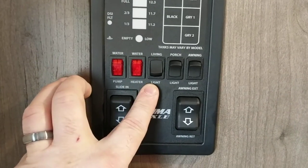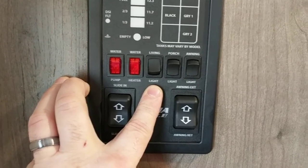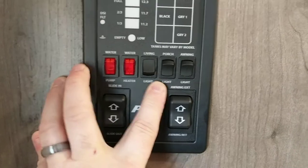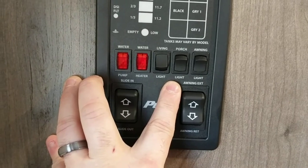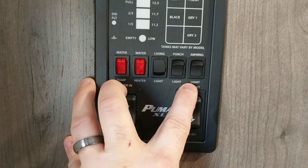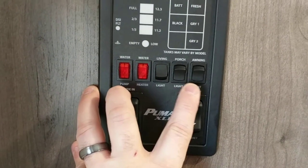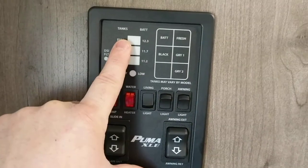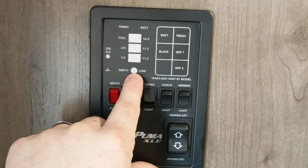Your next button is your living room lights, which turn on sometimes two lights, sometimes four — it's different for each unit. Your next is a porch light, which on this unit is just a little round yellow light, not very bright. Your next button is your awning light — there's a string of LED lights the full length of the awning. That's what most people use.